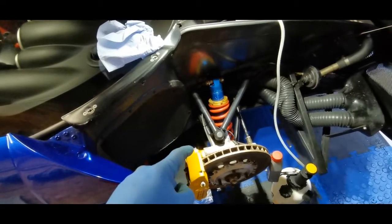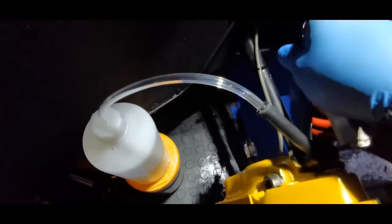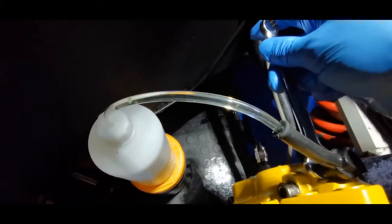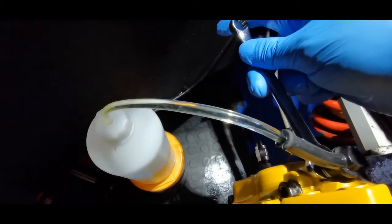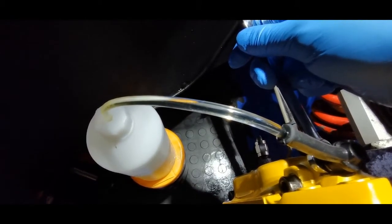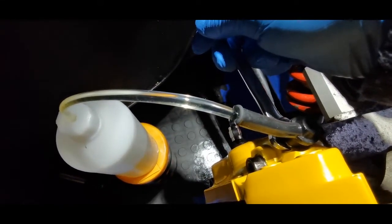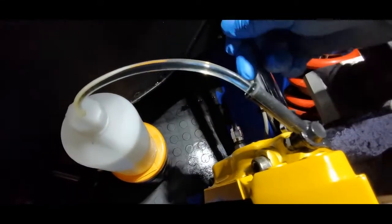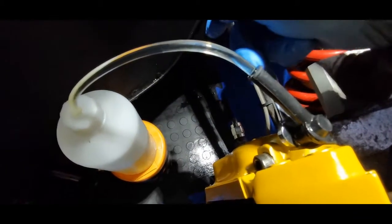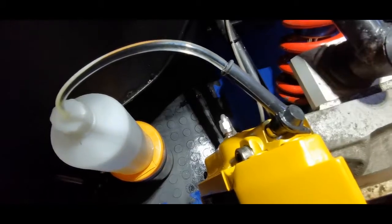I'm going to try and record this one. Nothing out of the other side but — there you go, there's a little air bubble. There we go — see the fluid still flowing. No more air bubbles, that's flowing clear. And then we can lock it up.